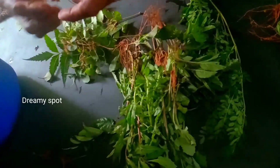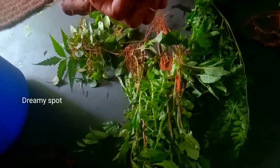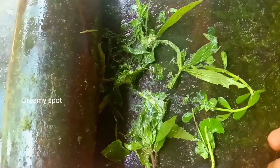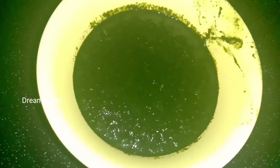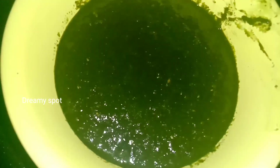In the first step, we will wash the ingredients. Now we will wash the ingredients. Remember, in the first step, we need to make the ingredients into a paste.